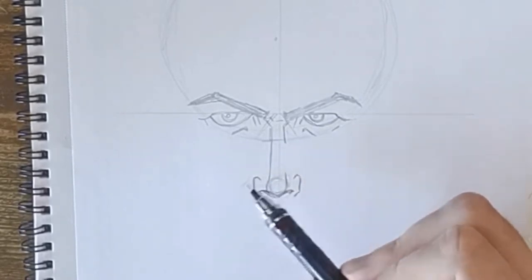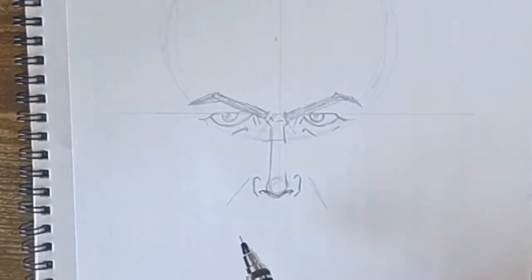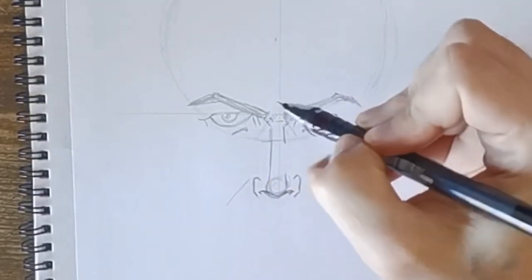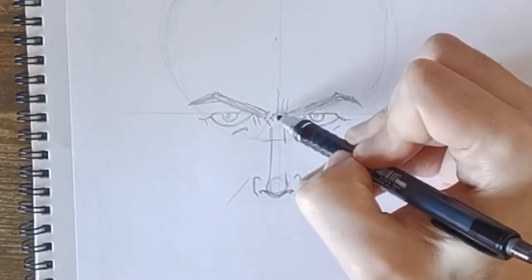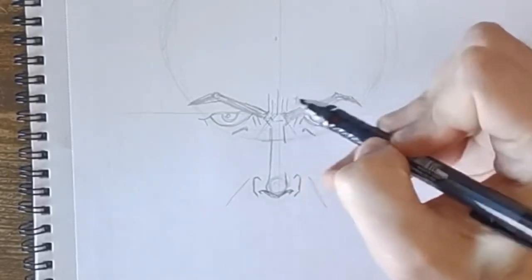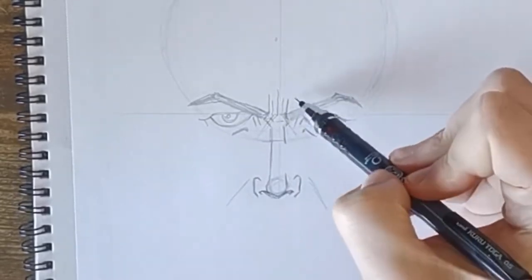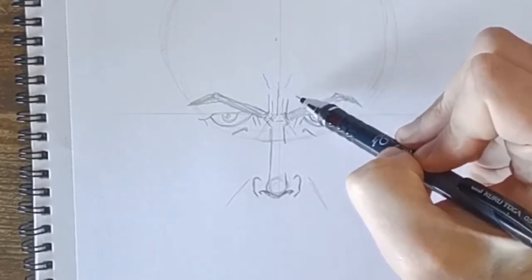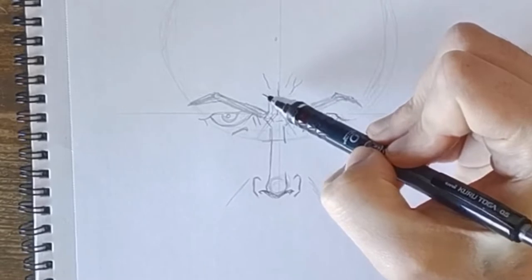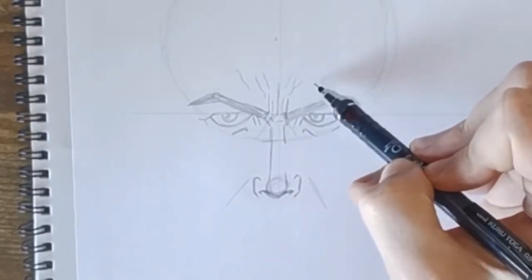Roughly draw in some lines for where his mouth dimples are. Then at the top add in some more creases for his facial expression — just put a couple on each side and then one more in the middle. That gives us a good facial expression.